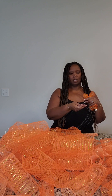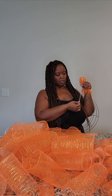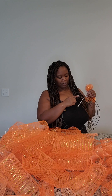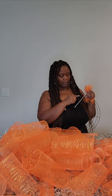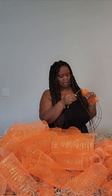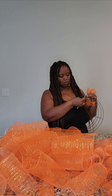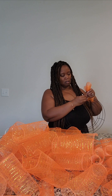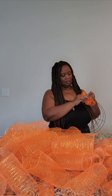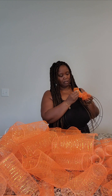Don't get the zip tie close to your hair. I have put this through the middle two rungs — your wreath form has 4 rungs and the zip tie goes through rungs 2 and 3. Then I'm going to put my deco mesh in, push it through, and pull it.